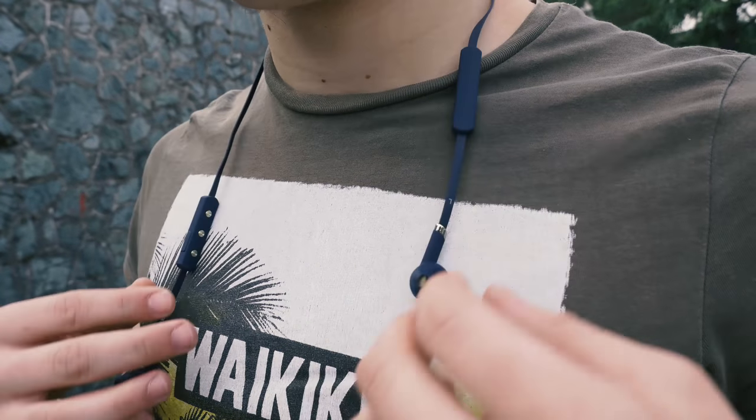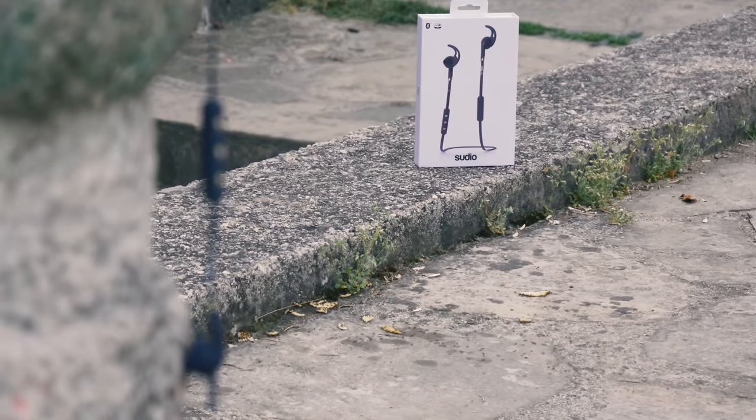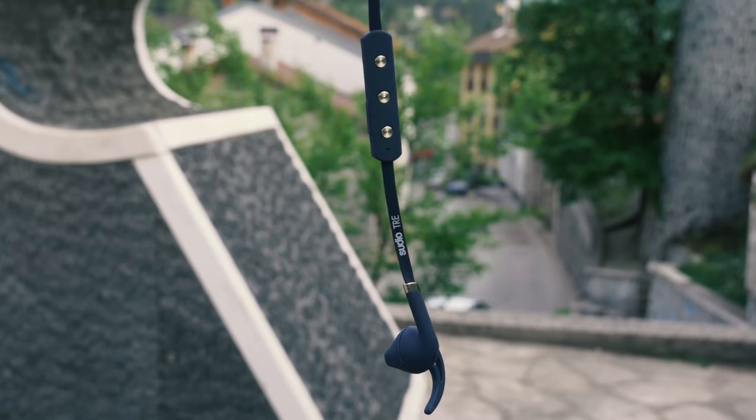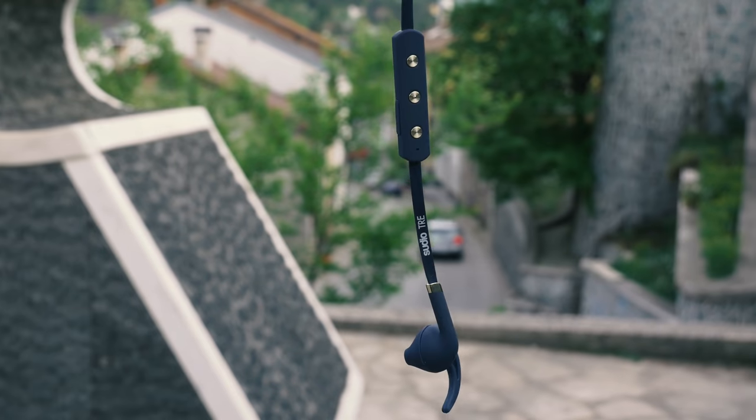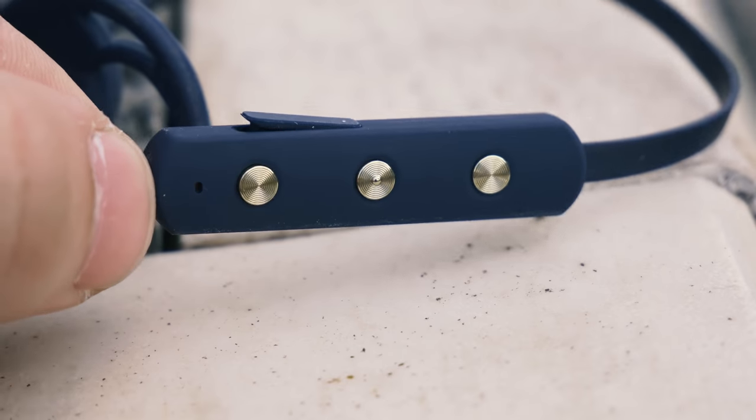I really enjoyed the sounds from these earphones while testing them. You can find the full specifications via the link in the description. There is also a microphone built in if you want to make and answer calls without disconnecting. The battery should stand for 9 hours of active play time and 10 days on standby according to their statements.